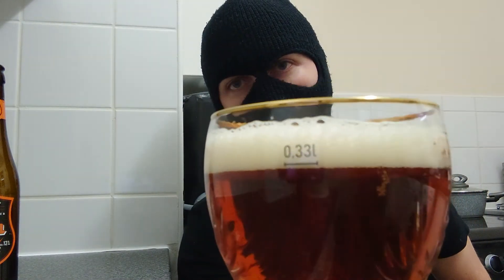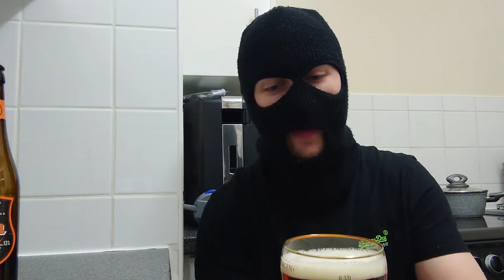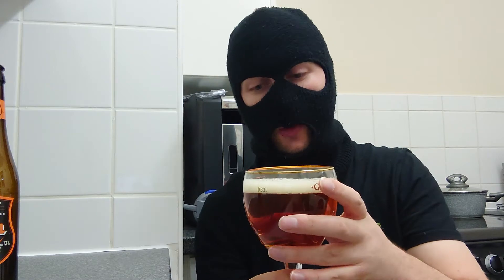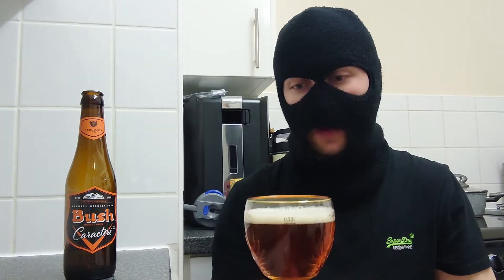Good white head, nice and foamy. Can hear it hissing away. The head looks a bit watery, the body looks a bit watery, I must admit. But having said that, this should be good because of the way that it's made. I can smell the aromas here and this is incredibly good.